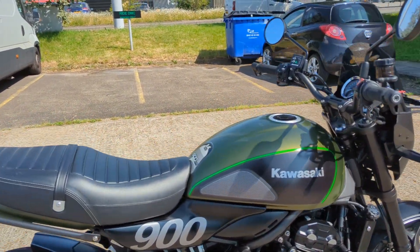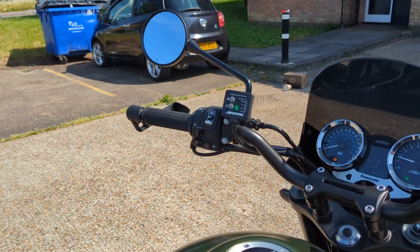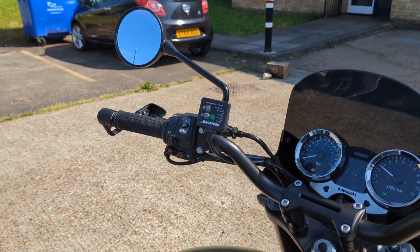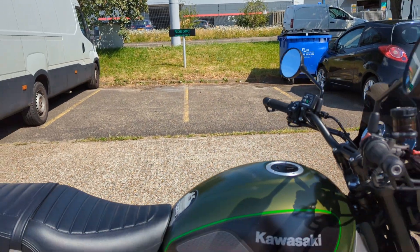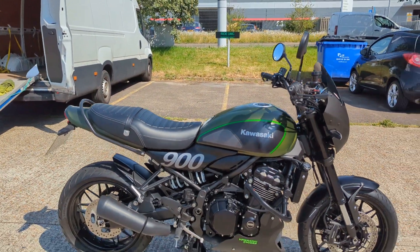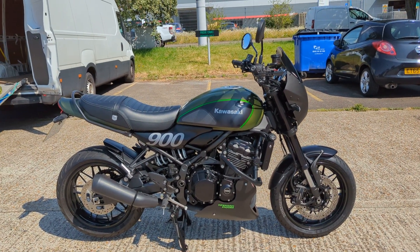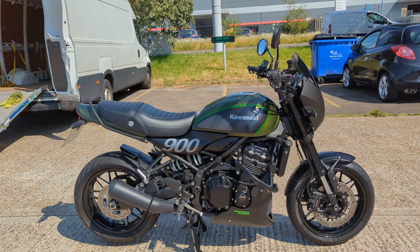It's got a deeper potato than the standard one when you give it a bit. You've got that nice little after-pop, and definitely a bit more of a growl than standard. Very, very nice Z900RS.